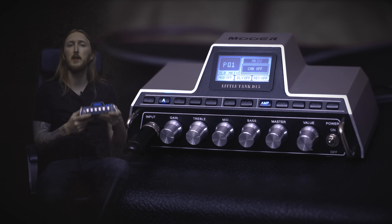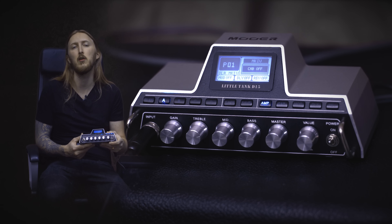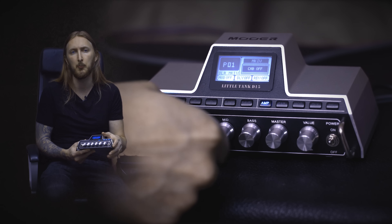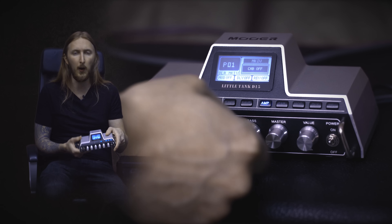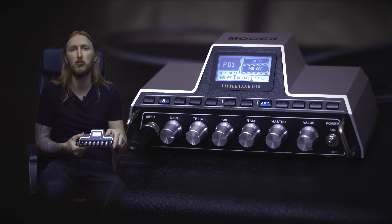What really struck me about the D15 is how easy and straightforward the user interface is. It's just really easy to start creating your own presets from scratch. I think it took me about one minute to set up a sound that I really liked. Not too many routing options, but I don't really feel that I would want anymore with this unit.